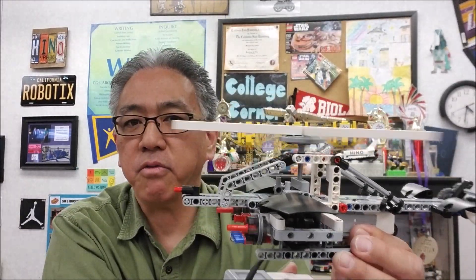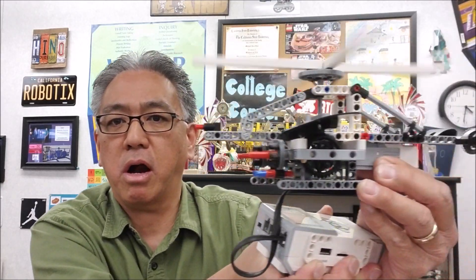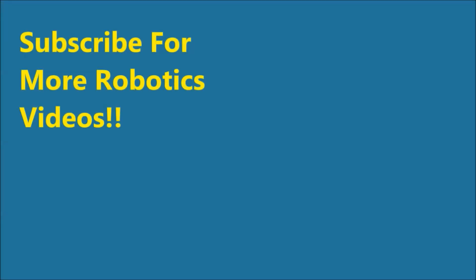All right you guys, thank you so much for watching. This is such a cool helicopter. I am Mr. Hino from the Seals Lego Robotics, and this helicopter are out. Hey guys, Mr. Hino here — thank you so much for watching. And if you love robotics, don't forget to check out these videos also because they're cool. Take care, bye!